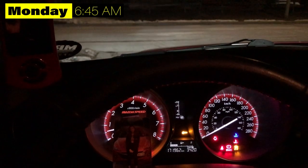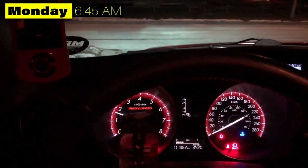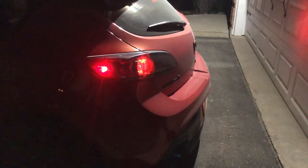Car started up just fine — I'm gonna roll the clip of the cold start from this morning. That's a pretty smooth start.